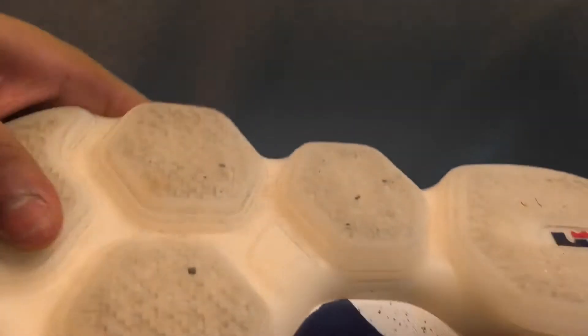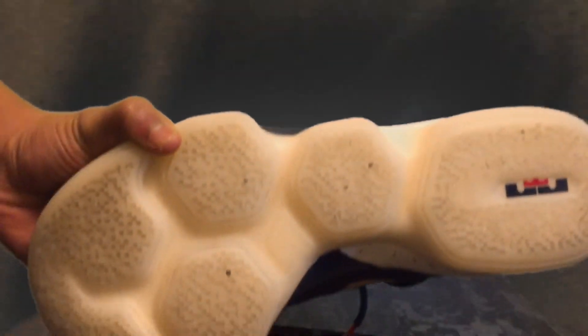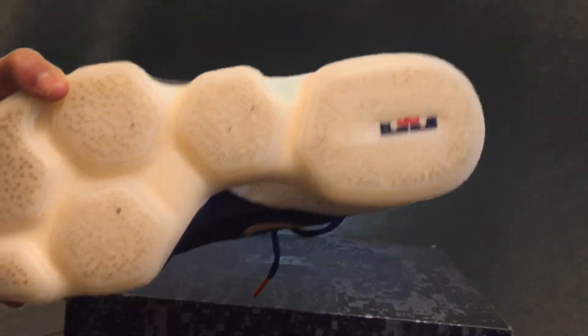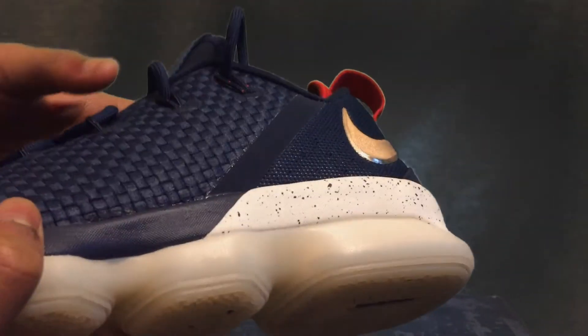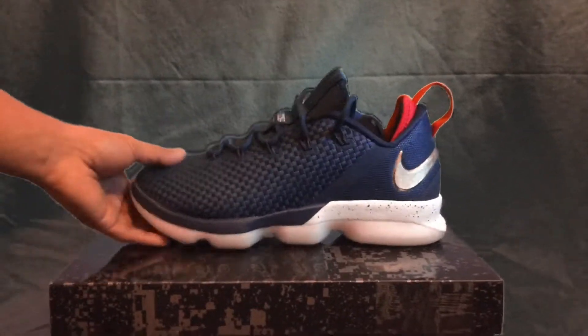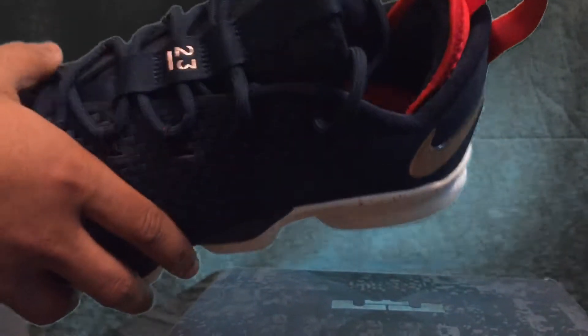What's so special about these is that they have really different kinds of patterns on the bottom which give you very good durability on the court, and they're extremely light to run with so you wouldn't have any problem with speed. The LeBrons have really multi-directional patterns on the bottom and they have really nice cushioning so you won't be very uncomfortable in the game.